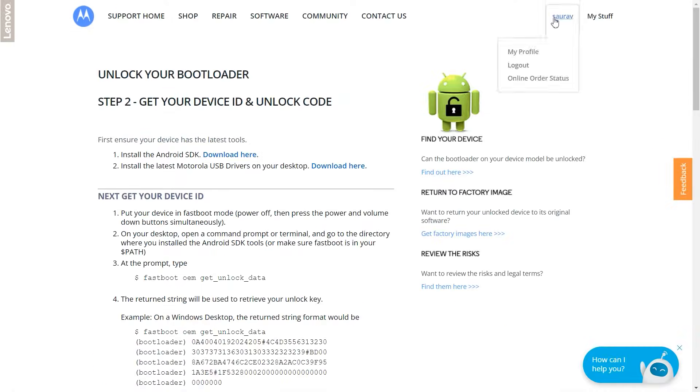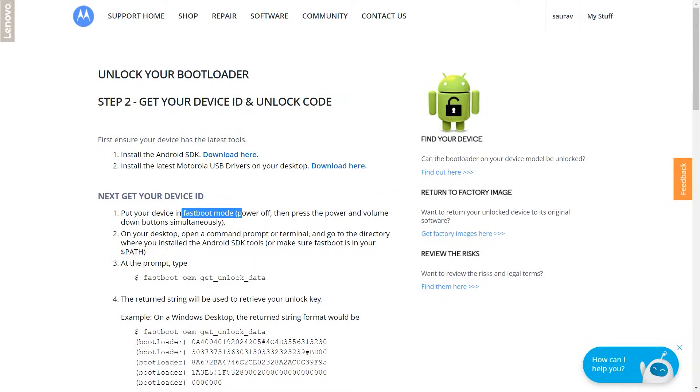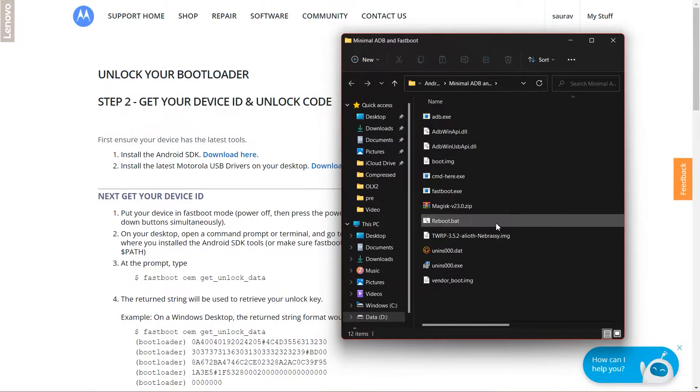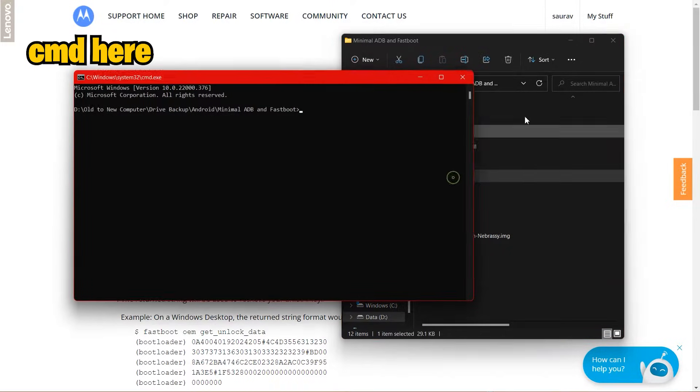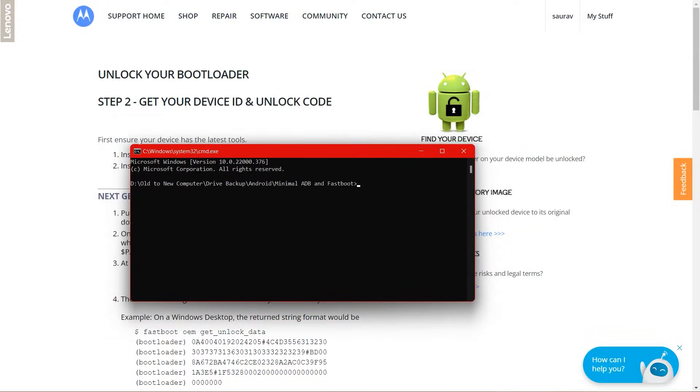Once you're signed in, you will see the 'Unlock Your Bootloader' page, which also has software options like Android SDK and drivers. You can click on them, download them, and install the drivers. I'll also leave the SDK folder from my PC in the description. The first point asks you to turn your device into fastboot mode. The second point asks you to open a command prompt and navigate to the directory where you have installed the Android SDK. Make sure you click CMD there, and once you do, it will open a command prompt window. Keep it aside.